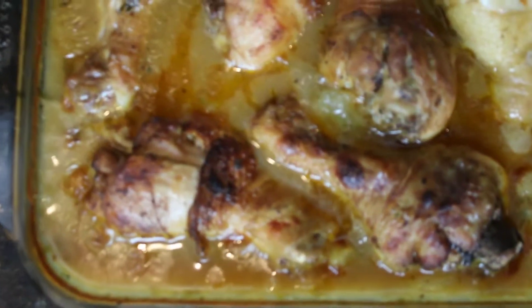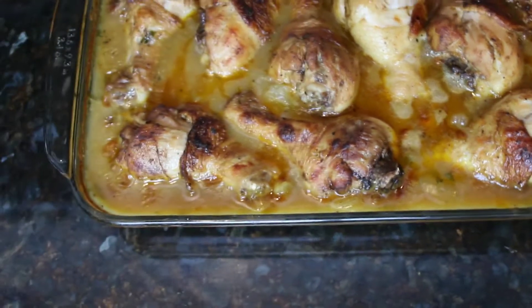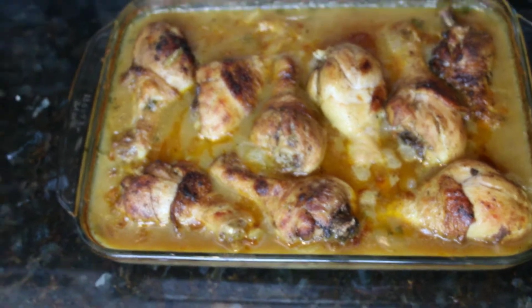Hey friends, welcome back to my channel. I'm so happy for you guys to be here today. Today we are going to be making the most delicious oven baked smoked chicken ever. This is so simple, so creative, and at the same time it's budget friendly of course. So let's get into the ingredients.